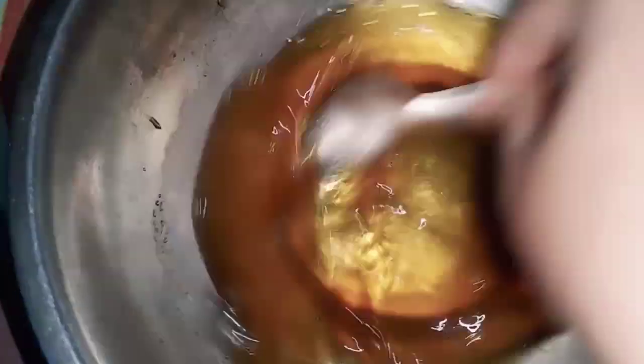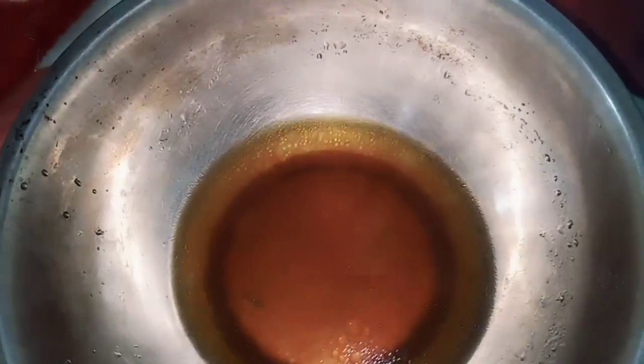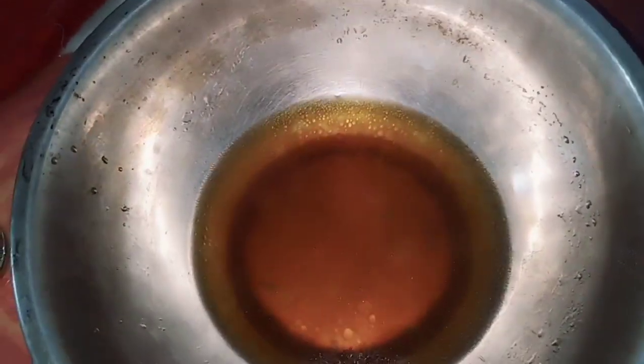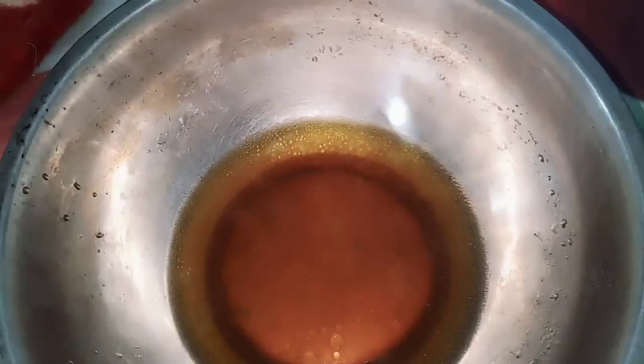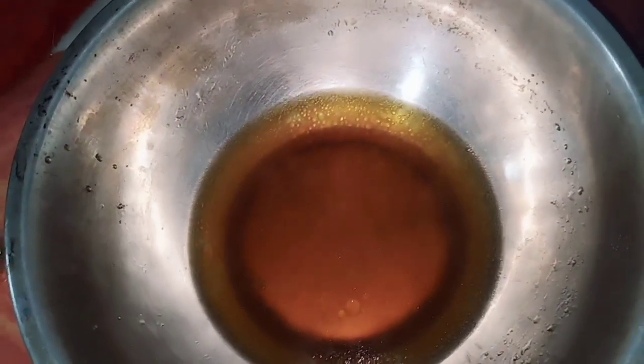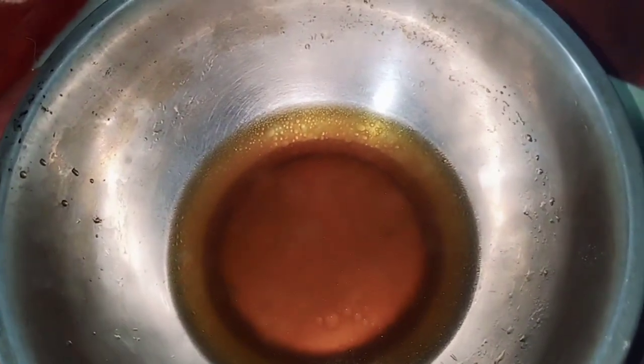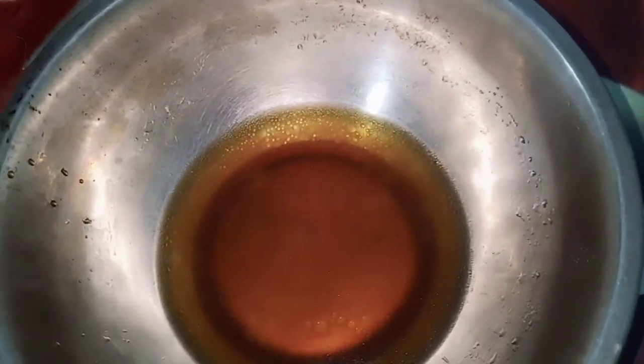This mixture is ready. I store it in a bottle. We need to store this for 20 days. We can store it in regular places and we can expect a lot of results.